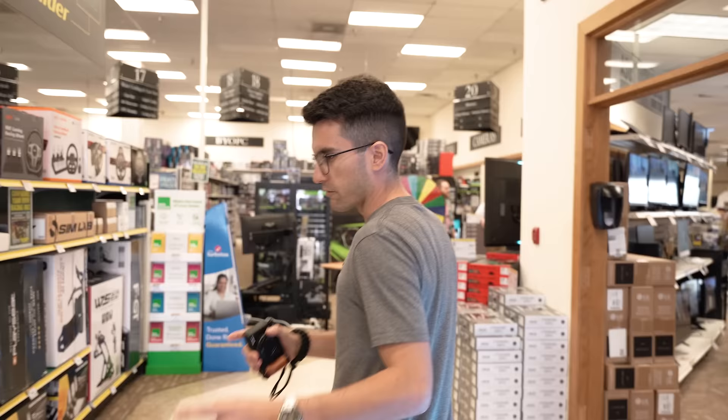$500 it is. This is going to be tough. Micro Center has plenty of clearance items — we're definitely going to be checking those out. I think that's where we're going to get the most value for money. And the person to be around when hunting for budget parts is my man Connor over there, because he knows the ins and outs of this store.